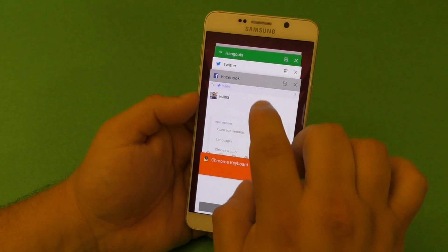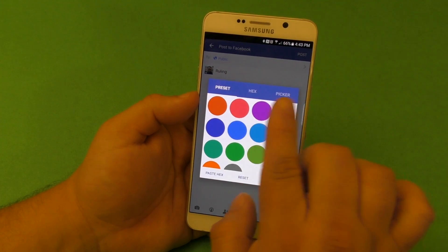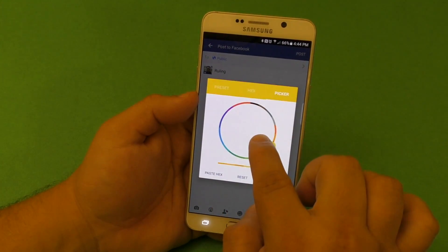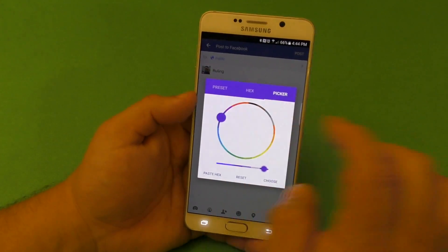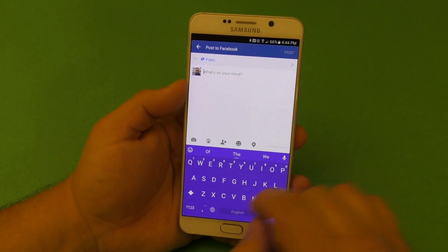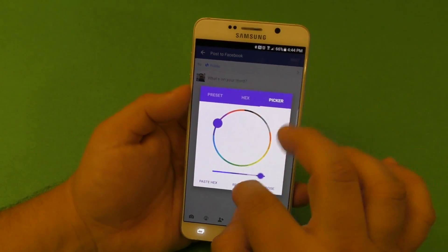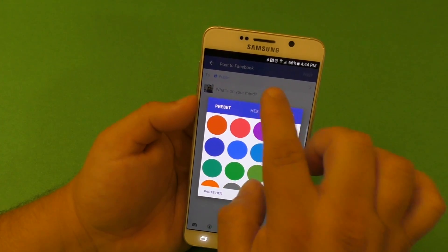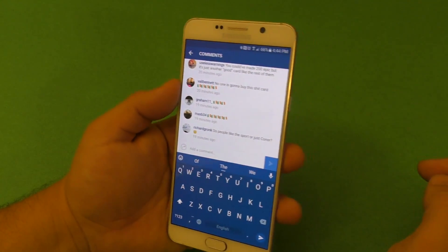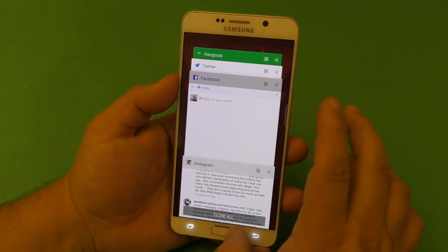From that same press-and-hold menu you can also choose a color and switch colors on the fly. You can pick from a range of colors — for example, choose purple and now you have a purple keyboard. You can use the color slider, hex input, or color picker. Personally I prefer using the default app-matching colors; for example, Instagram's blue looks really awesome.